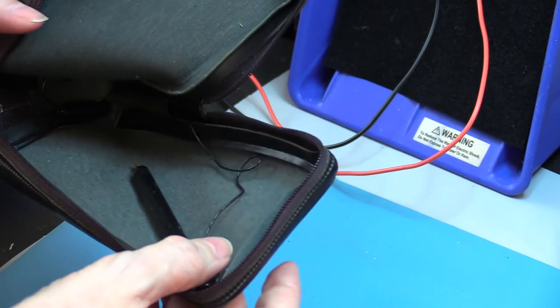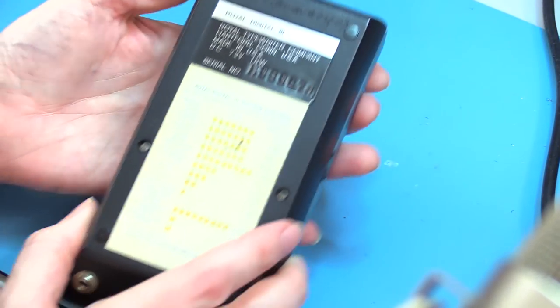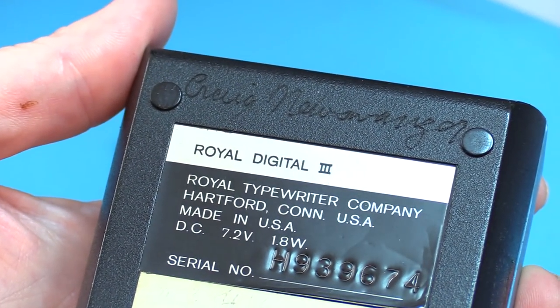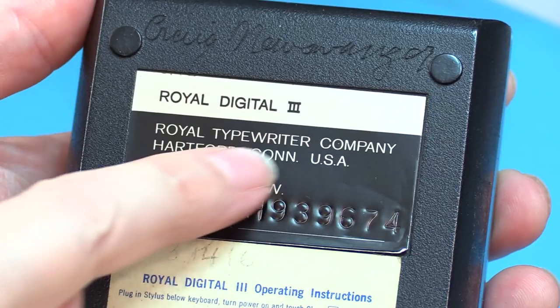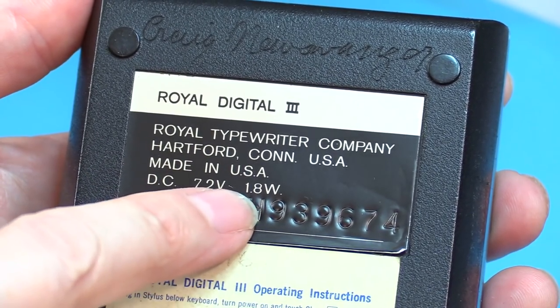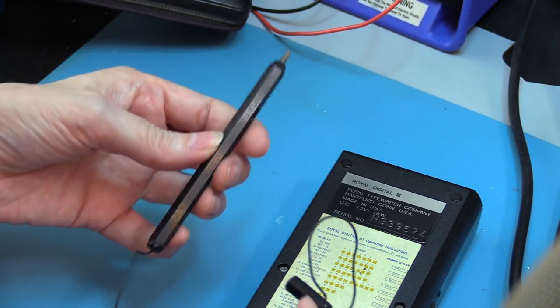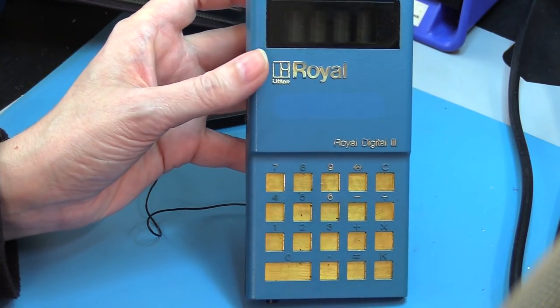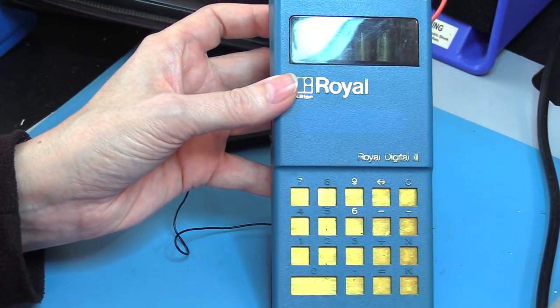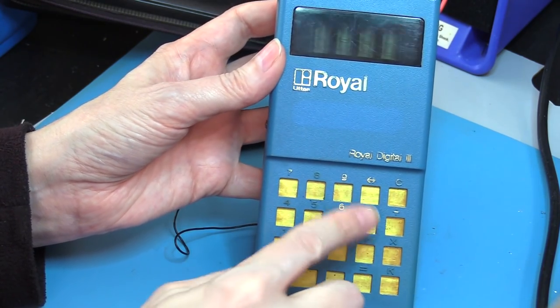Got the back of the calculator here. Looking at the back, he's engraved his name on it. Very personalized. It's a Royal Digital 3, Royal Typewriter Company, Hartford, Connecticut. 7.2 volts, 1.8 watts. Operating instructions — and it's got a pen. A stylus pen. Look at that calculator. No buttons. No buttons at all. This feels really heavy. Is there a battery in it? Oh God, I hope not.